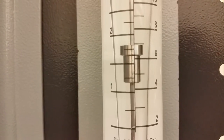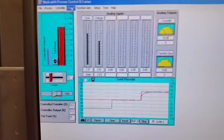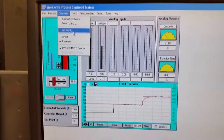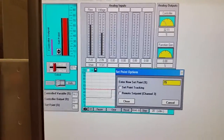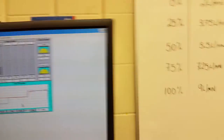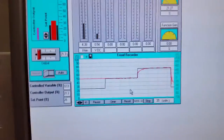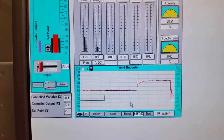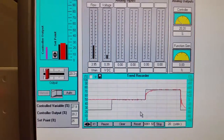We've checked 75% and 50% — let's check 25%. At 25% we should be at 3.75 liters per minute. You can see the flow is slowly reducing and should be around four now.